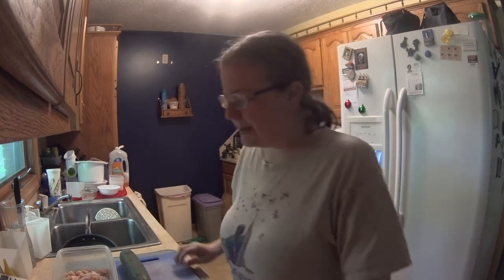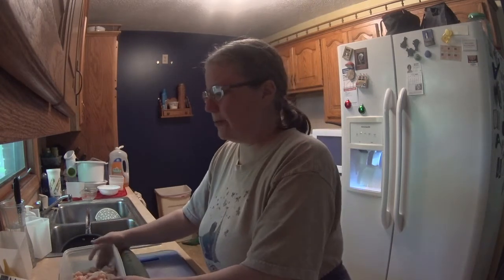All right, hello YouTube. It's time for another episode of Chris's Kitchen. I'm Chris, and today we're going to be doing one of my favorites — the chicken cucumber salad.